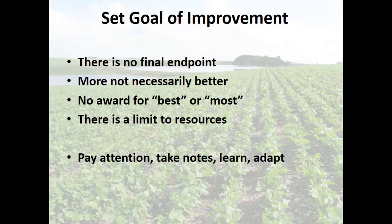Pay attention and look around. There is a limit to your resources — you only have so much water, so many nutrients, and so much sunlight.